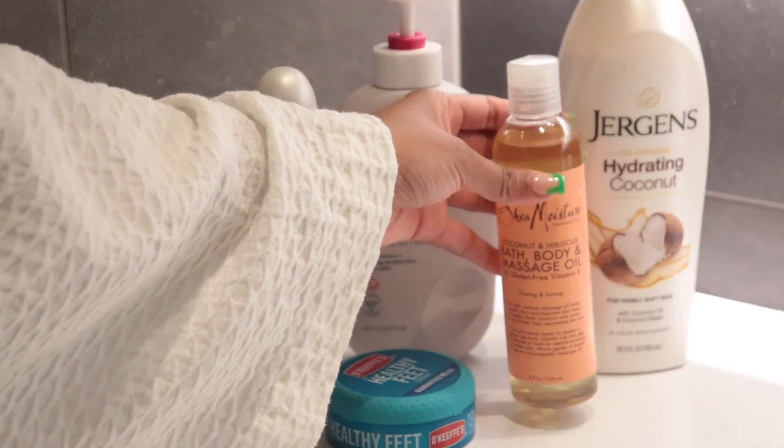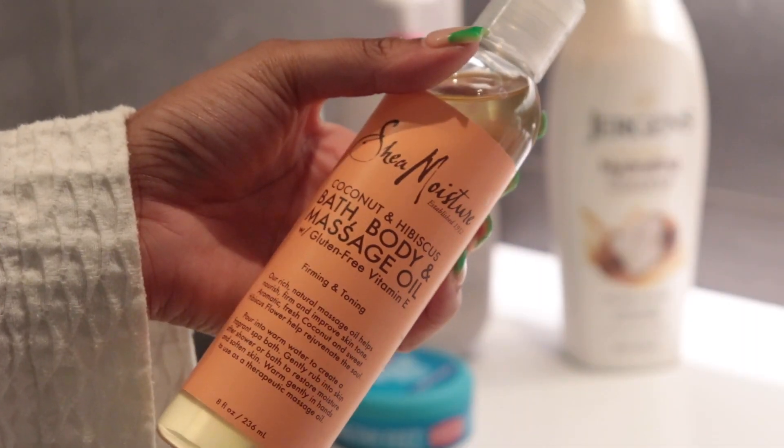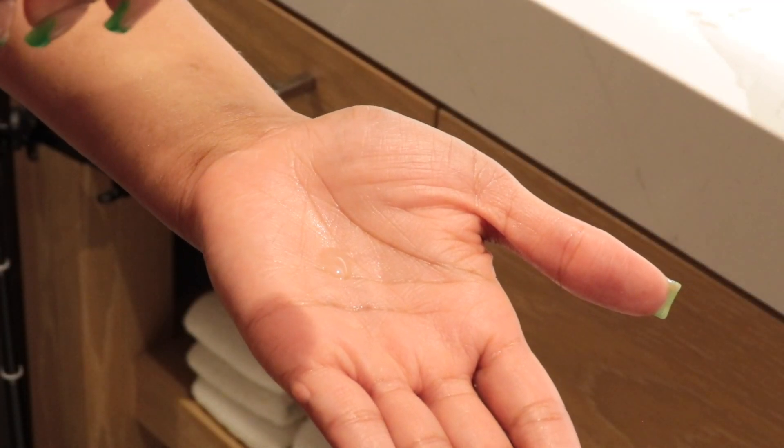Last but not least, the star of the whole show — the Shea Moisture Coconut and Hibiscus body oil. It's actually interesting: when I first smelled the oil in the bottle, I did not like the scent that much, but I tried it anyway. Layered on top of all the body washes and lotions, the scent kind of changes with my body chemistry in a beautiful way and it just smells so good. I really love this product. To finish off my skin moisture routine, my skin is shining and glistening — that is what I aim for. This is what a good routine looks like.